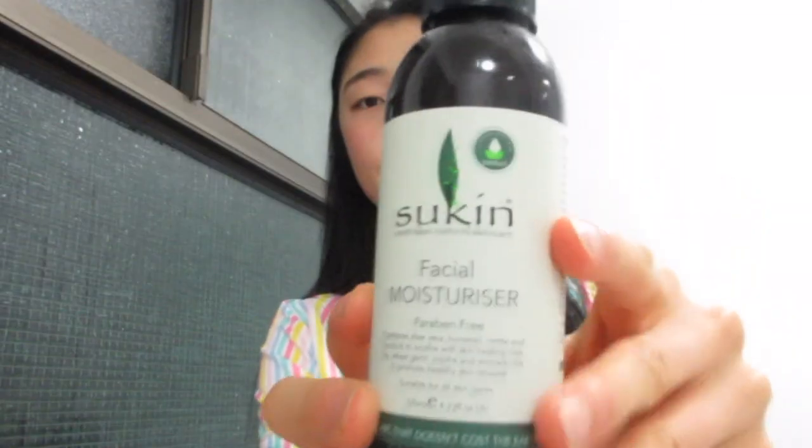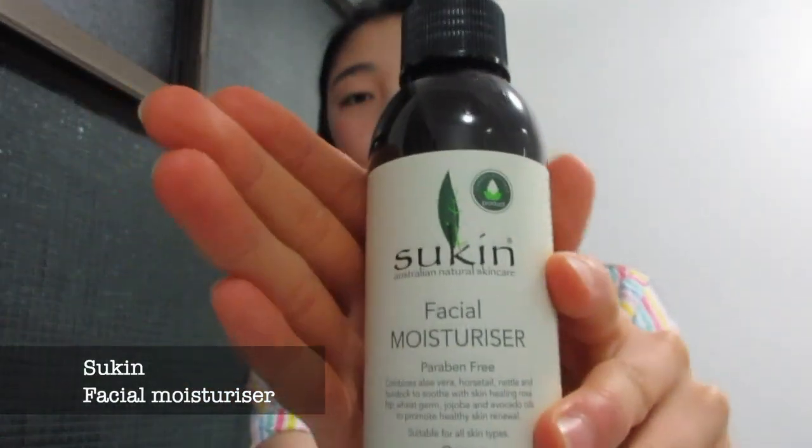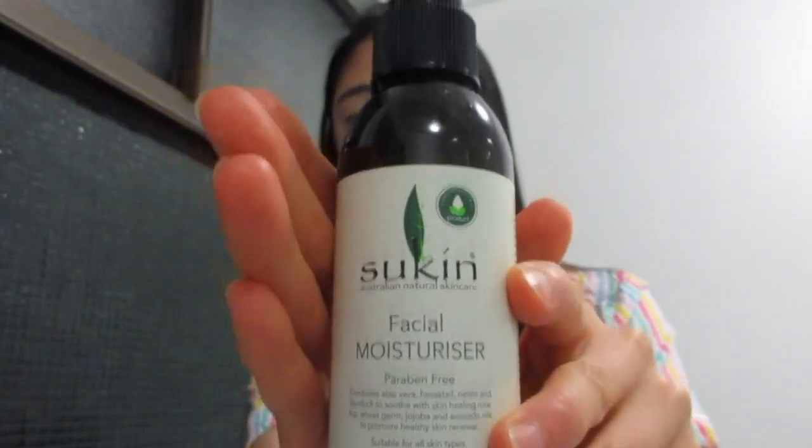And then I use the Skin Facial Moisturizer. I don't actually put this on my face but I put it around my neck and chin area and like my ears. I just heard someone say that you should moisturize that area because that part gets old too.